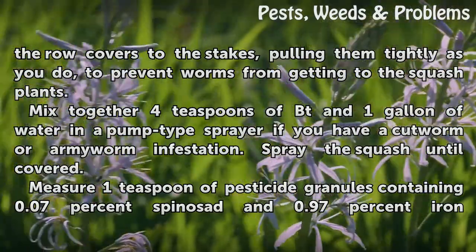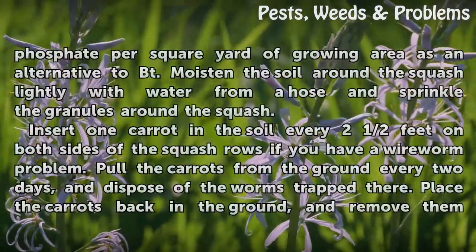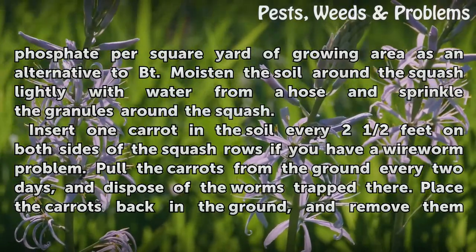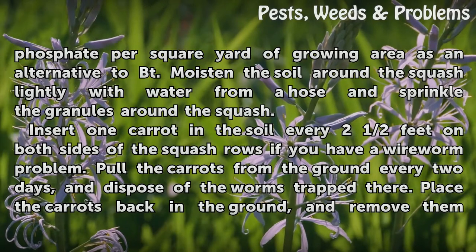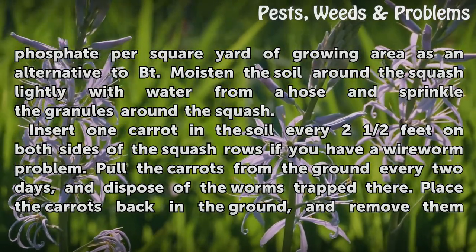As an alternative to BT, measure one teaspoon of pesticide granules containing 0.07% spinosad and 0.97% iron phosphate per square yard of growing area. Moisten the soil around the squash lightly with water from a hose and sprinkle the granules around the squash.